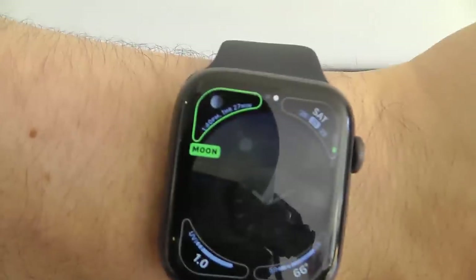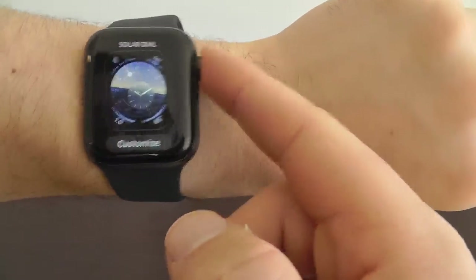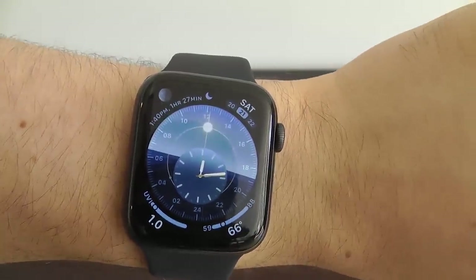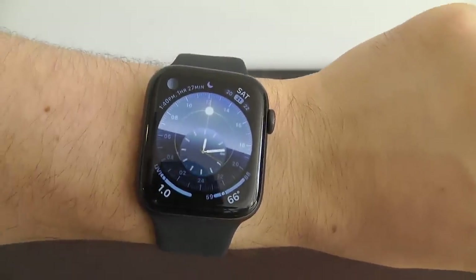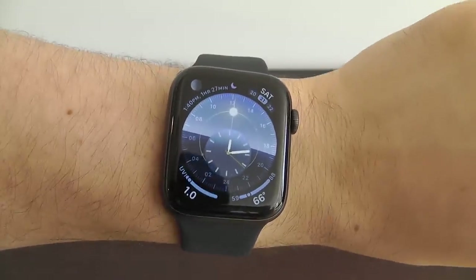You can change all the various complications around the Solar Dial watch face as well. This style looks very fancy and complicated, yet still has that elegant feel — there's a lot going on, but it also looks great at the same time.